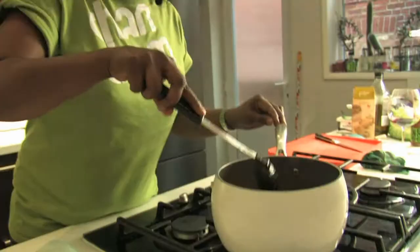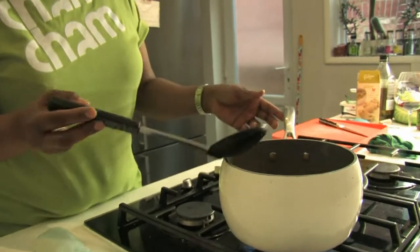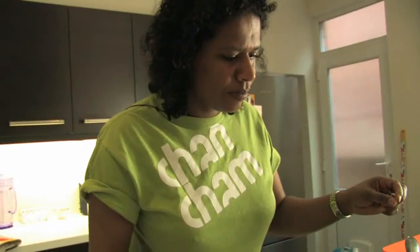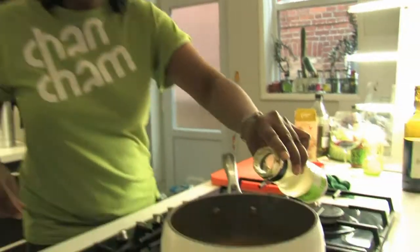Cooking along. Smells nice, smells good. If it's looking like there isn't enough water for the lentils to be cooked, then just add a little bit more. They're cooked when they're sort of almost translucent, and they sort of change from dark red to sort of yellow.